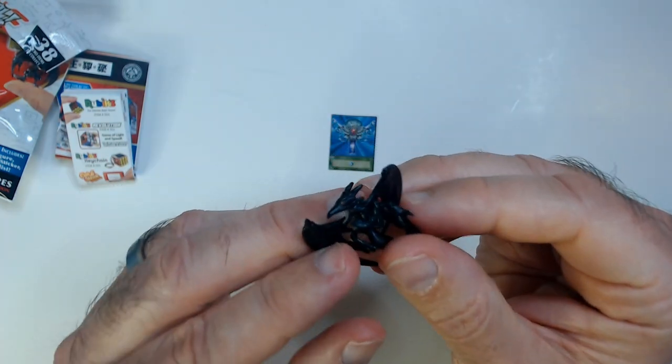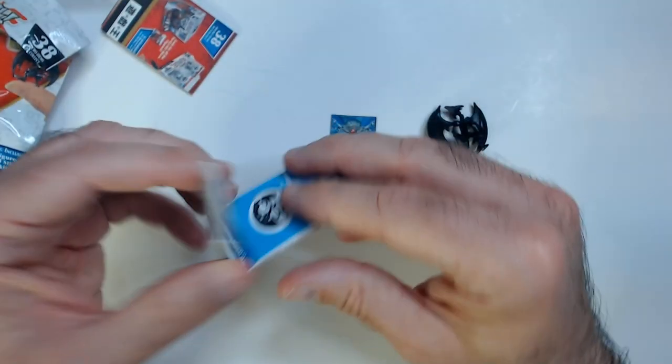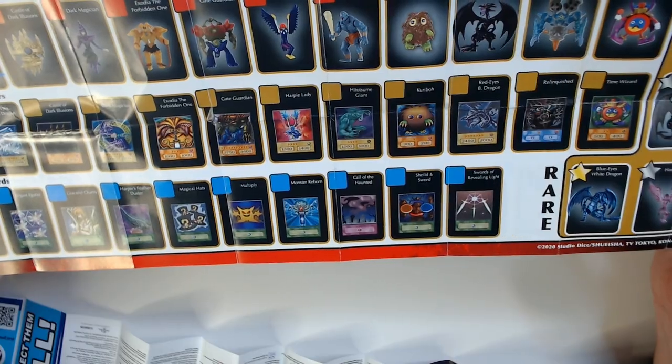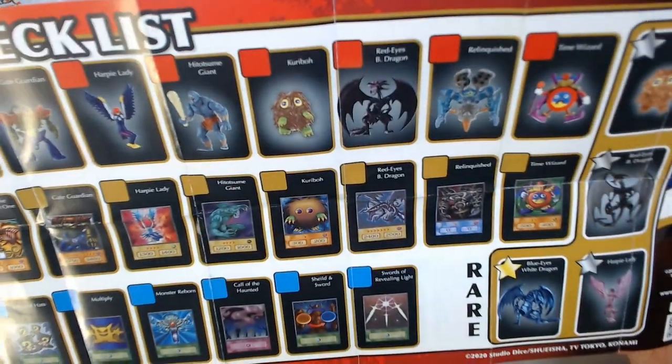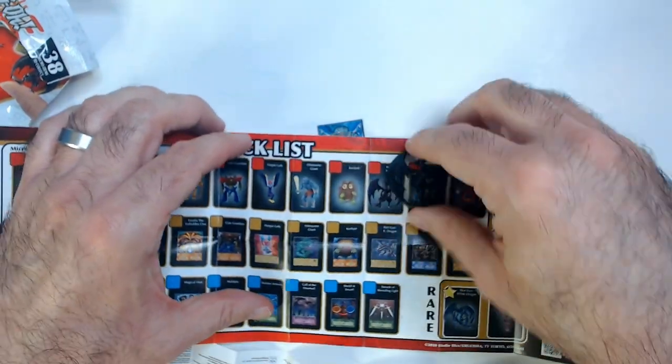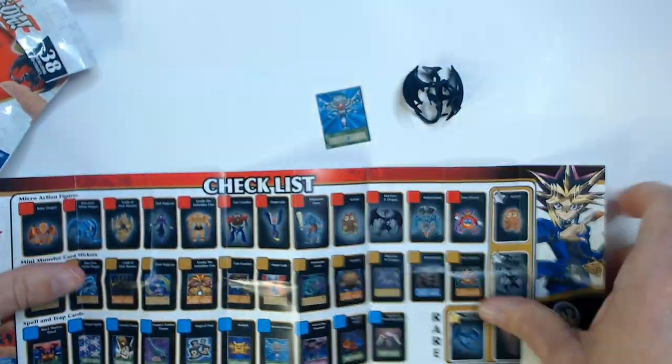I can't tell — I guess those are red eyes. It does have a checklist. The red eyes — Red Eyes Black Dragon, right there. And the Monster Reborn card.